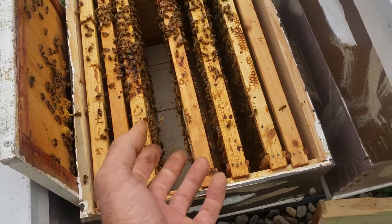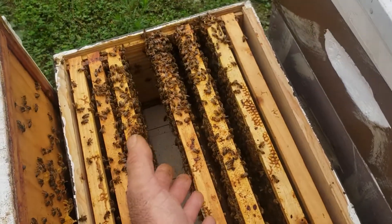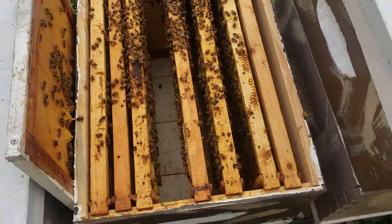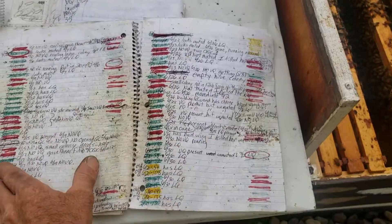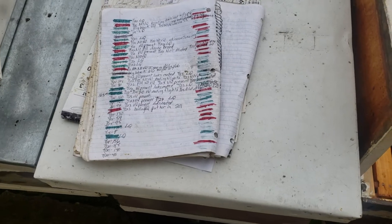When they're roaring, they will accept another virgin queen. I'll leave her in the cage for a few hours — half a day — and then check before I let her out. If you start smoking this colony right away, they're going to roar anyway, so don't smoke your colony unless you absolutely have to.